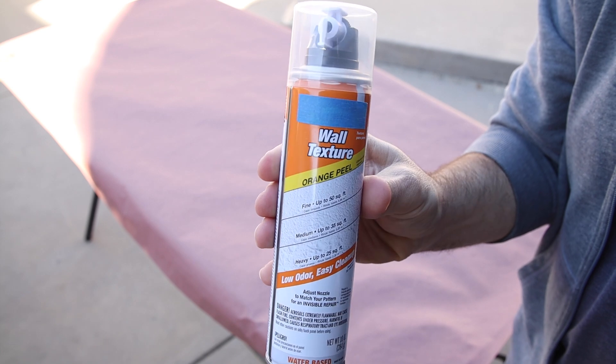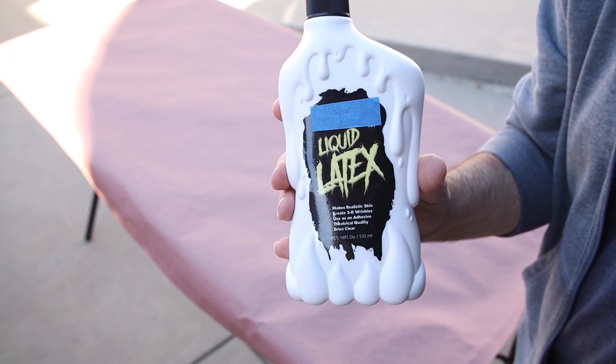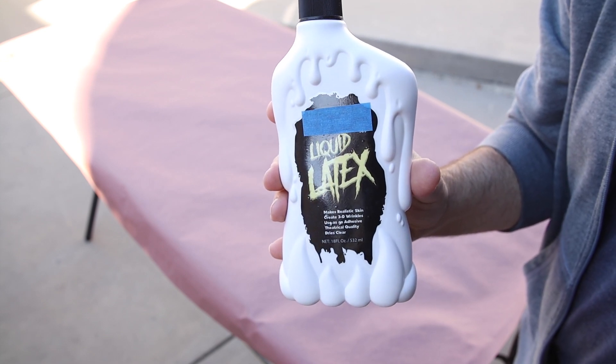There's two things that make this effect work: wall texture spray and liquid latex. So once I had them in hand, it was time to find a surface, and in this case this piece of plywood from another project will do just fine.